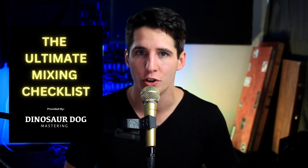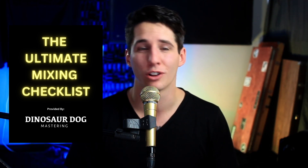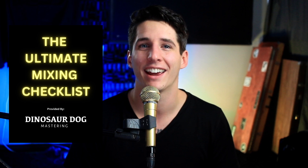I hope you enjoyed this on how to get a terrible mix. If you're in search of a better mixing process, I created a mixing checklist that I still use to this day on every single mix I ever do, and that is down in the description of the video. Go ahead and pick that up if you want to learn how to mix better. I can't wait to see you in the next video.